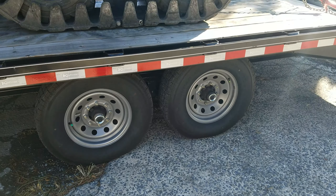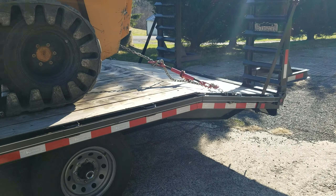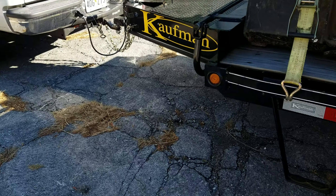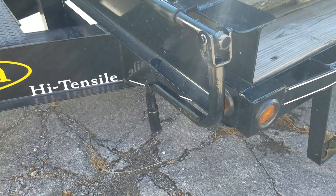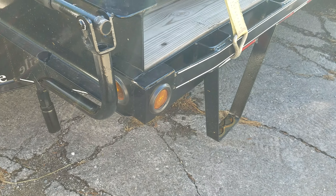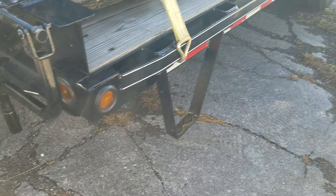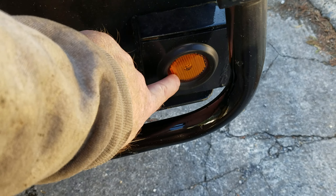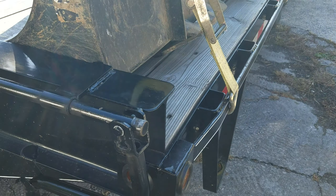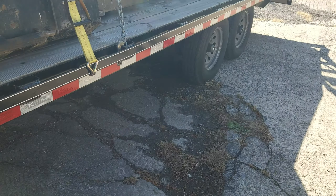It's a 22-foot deck with a 4-foot dovetail. I upgraded to the LED lights and the sealed wiring harness. But this light right here on the corner — if you've got your mirrors adjusted a little low on your truck, at nighttime that light is so bright it shines right in your mirror. You think somebody's giving you the high beams.